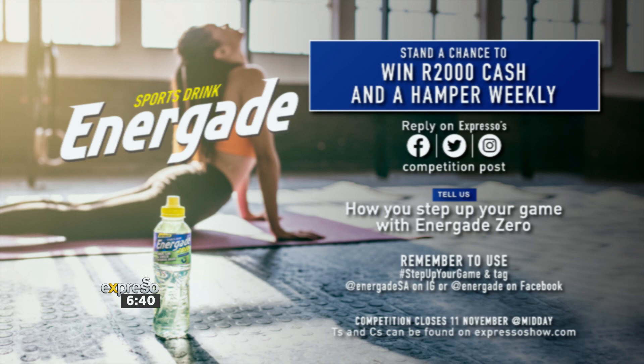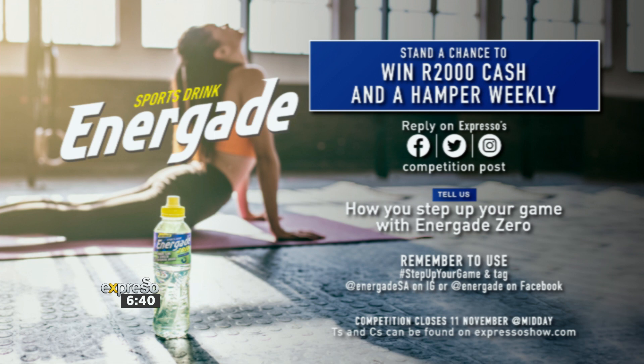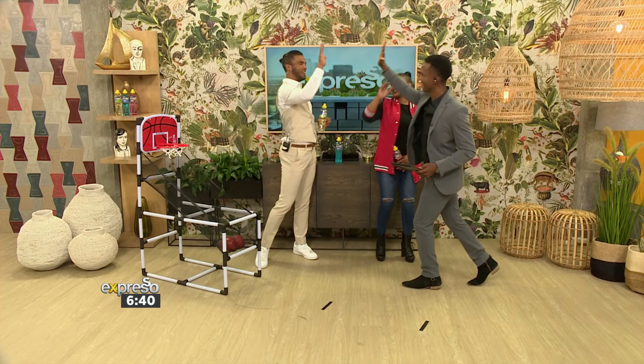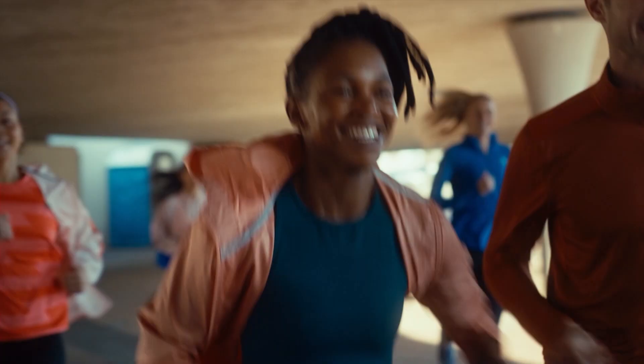Simply reply to the competition post on iExpresso Facebook, Twitter, or Instagram and tell us how you step up your game with Energade Zero. Include hashtag 'step up your game' in your answer, and follow and tag at Energade SA on Instagram or at Energade on Facebook. This week's competition closes at midday today, so get those entries in. Terms and conditions apply and can be found on expressoshow.com.